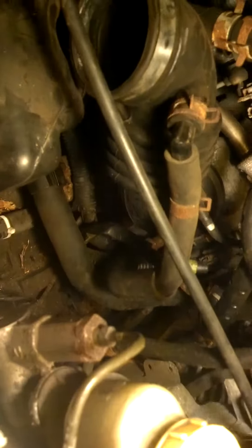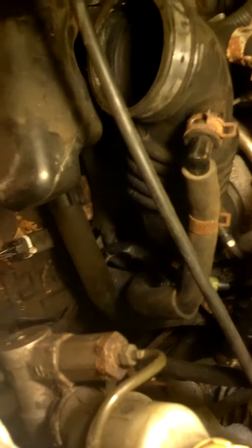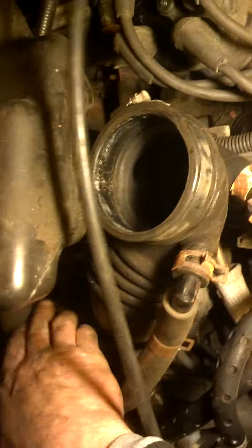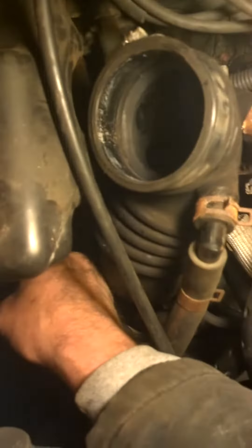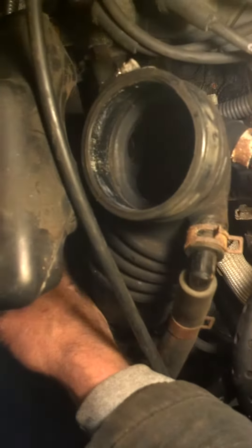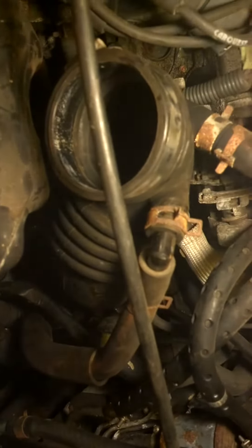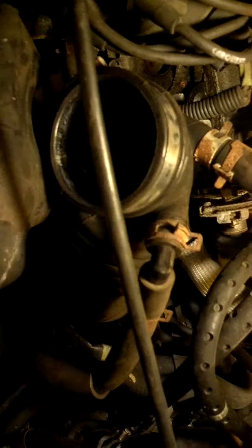You need two people to do it — we used two people. I don't know if that helps you at all, but that's where it is, right down in there. There's one bolt here and then one over here, and then you've got to get underneath to do the starter on the other side.